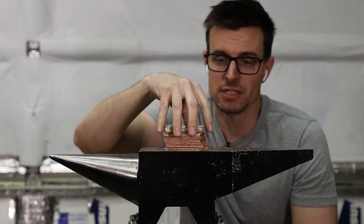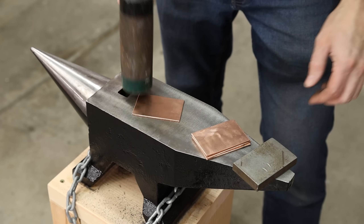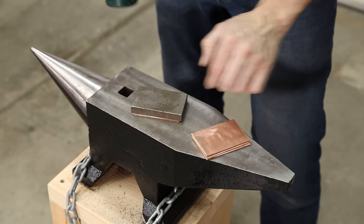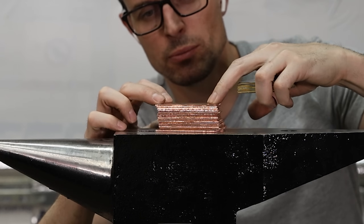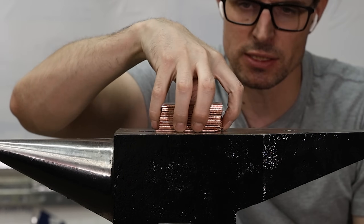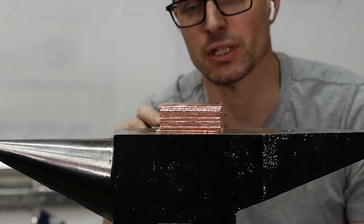I got a whole bunch of these pieces cut and deburred, and I also flattened out the copper ones quite a bit more. Considering that these were pipes not that long ago, I'm really happy with how flat they are — they hardly move around at all. Next, I'm going to blast them with a sandblaster to make sure they're absolutely as clean as possible, and then I can start stacking them up.